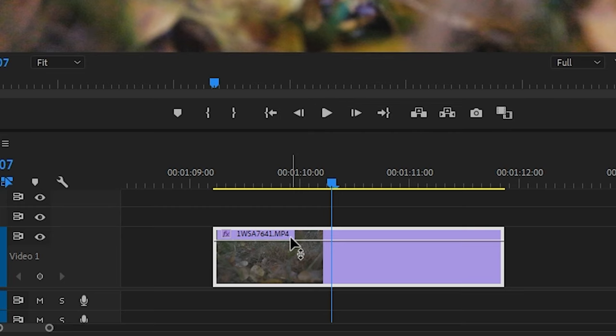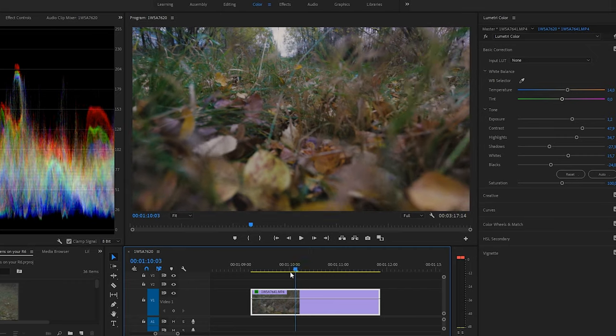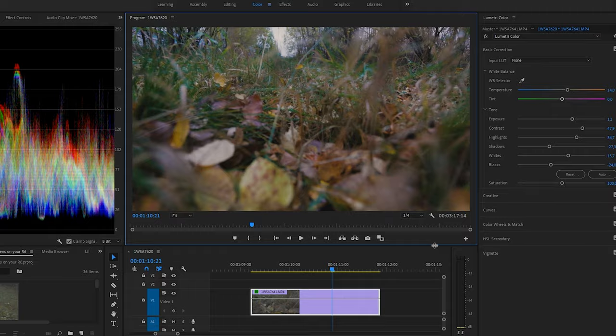In order to compensate for that, for cinematic frame rates — for those of you that aren't in the know — it is about 24 frames a second, and that means you can eke out another four frames a second out of your slow motion. So you go in, stretch out your actual video clip, take this bar and drop it down to 80%. That will give you exactly 120 frames a second used throughout your entire clip at a cinematic frame rate — in other words, 23.98 or 24.